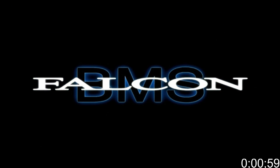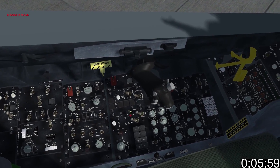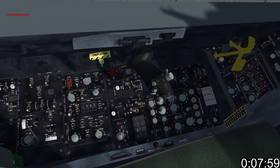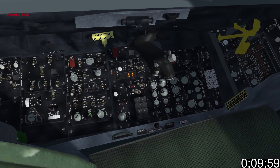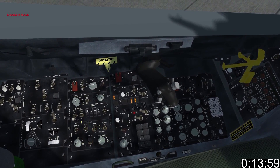This is an abridged startup — I'm not covering systems that have no real function in the sim. We begin by finding the power switch and setting it to battery. We set the master light switch to norm, and wing, tail and fuselage to on. The lights won't come on until the generator supplies power.